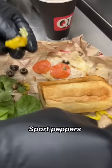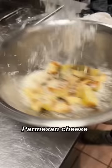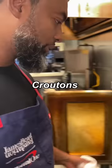Salad. Spinach. Cucumber. Sport peppers, like that, on tomatoes. Italian dressing. Olive oil. Pomegranate cheese. Dinner up. Croutons ready.